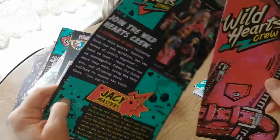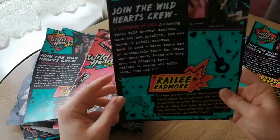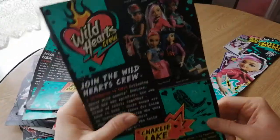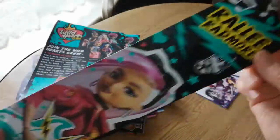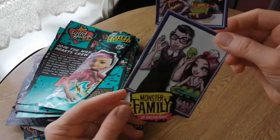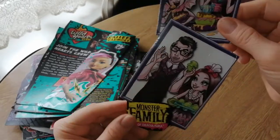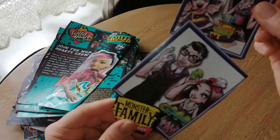More JC — more Wild Hearts Crew stuff. Looks like I've got a lot of this, but I didn't review this that long ago already. More Charlie Lake — oh, she's so pretty. I do really like the Wild Hearts Crew. Riley Redmore. Oh, and then we have the Monster High — dad and her little sister. This is the kitchen — Monster Family Kitchen. It's pretty cool. I love these little bits of artwork, they're so cute.